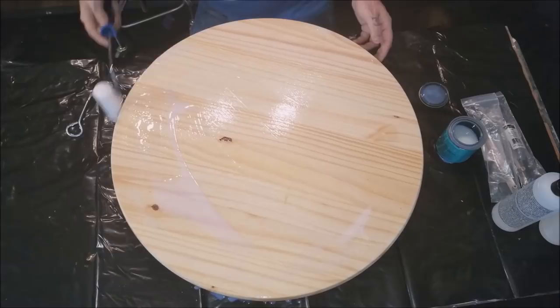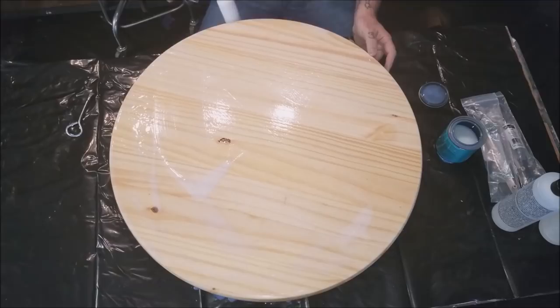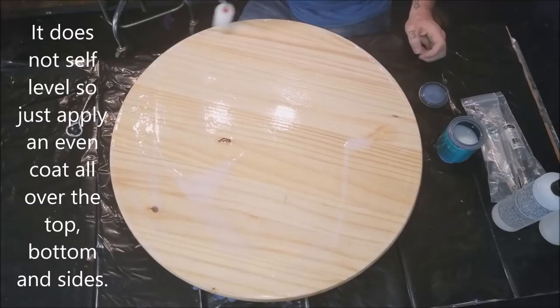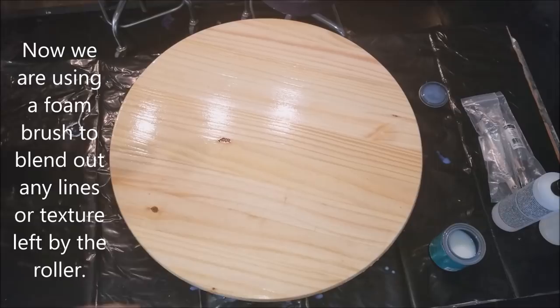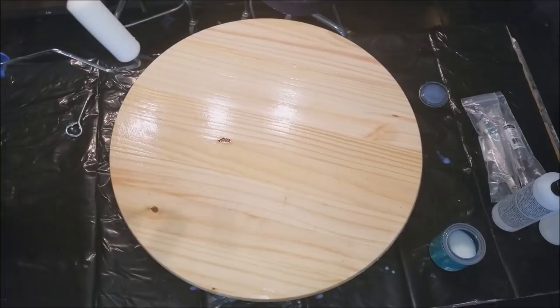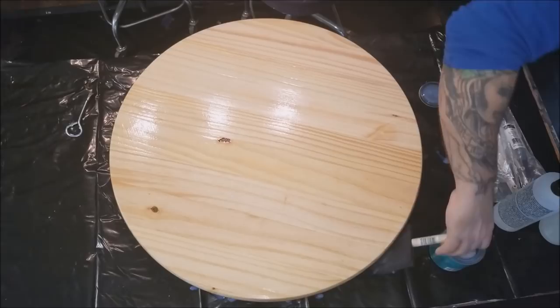Use a regular foam brush for the sides. The more you put on, the better. Don't put any pressure down — just basically drag it across the surface. The idea is not to take stuff off, just to smooth out the surface. It'll make sanding in between the poly coats easier.